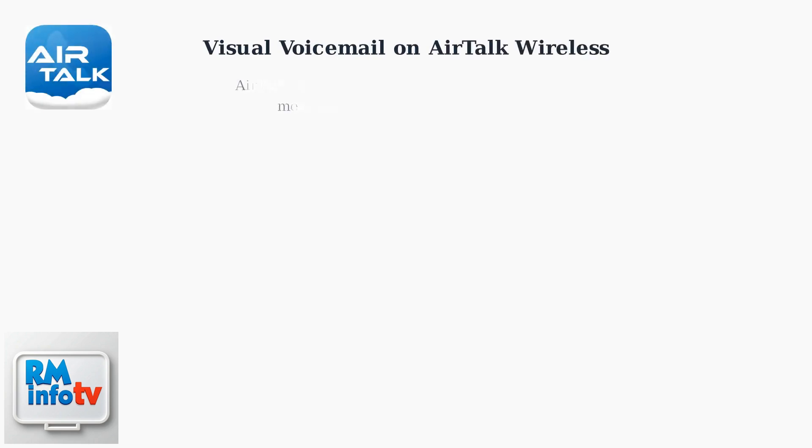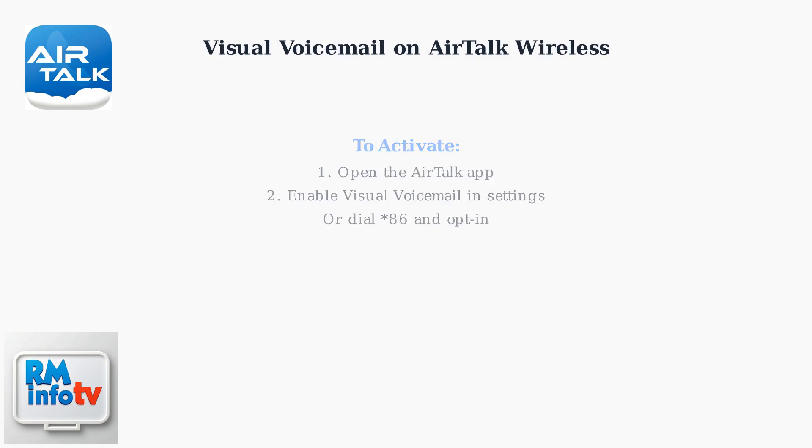AirTalk Wireless offers visual voicemail, which transcribes voicemail messages into text within the AirTalk app for easy reading. To activate visual voicemail, open the AirTalk app and enable it in the settings.